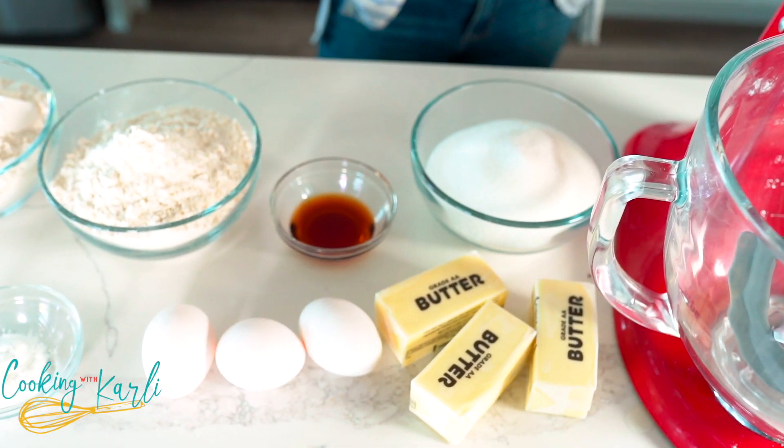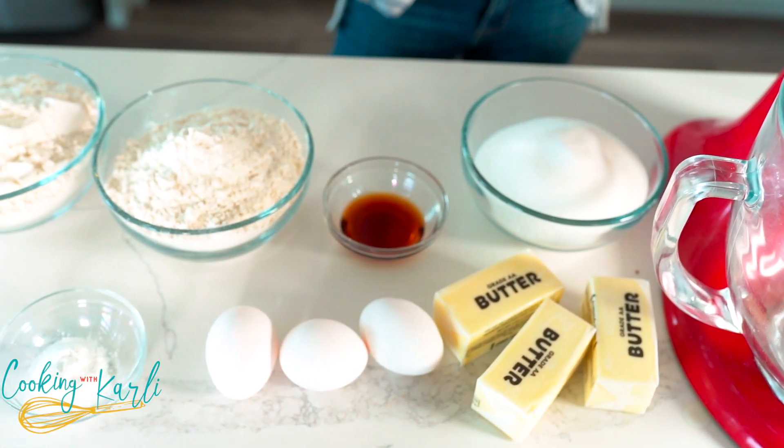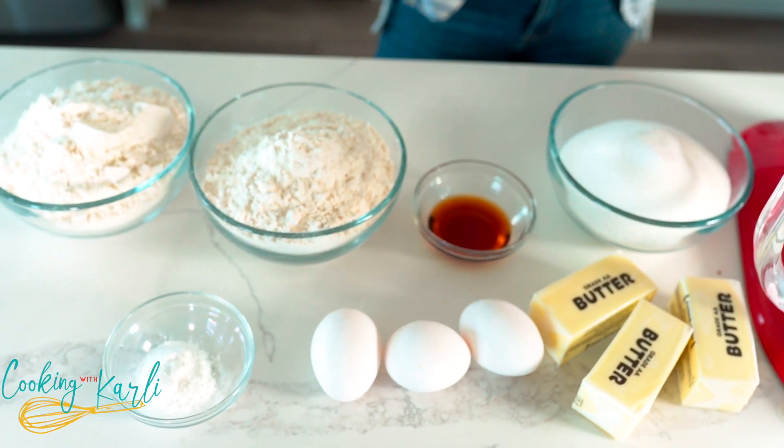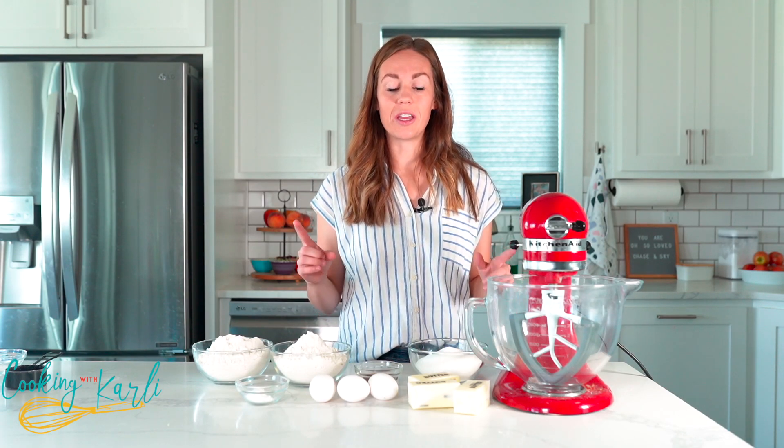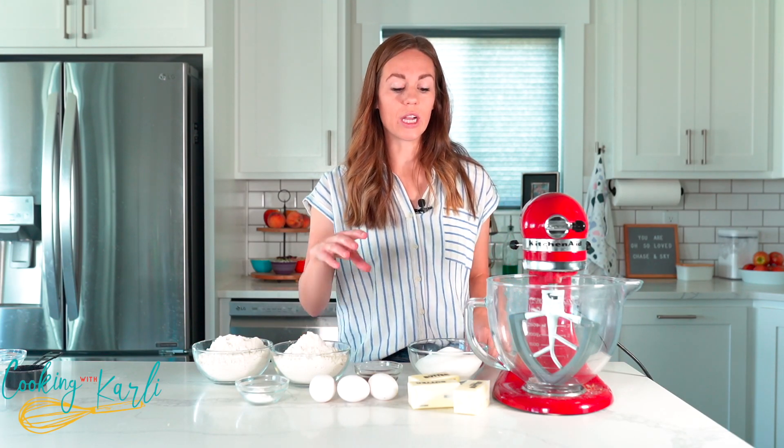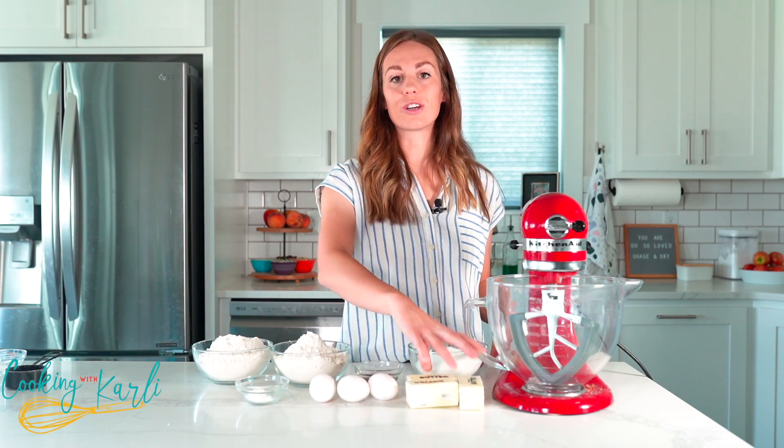For the sugar cookie base, it's really simple ingredients. All we have is salted butter, granulated sugar, vanilla, some eggs, all-purpose flour, and some baking soda. That's all we need. To start out we're going to cream our butter and sugar together.